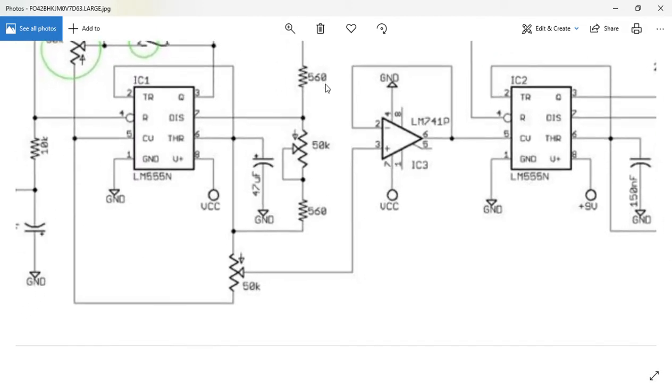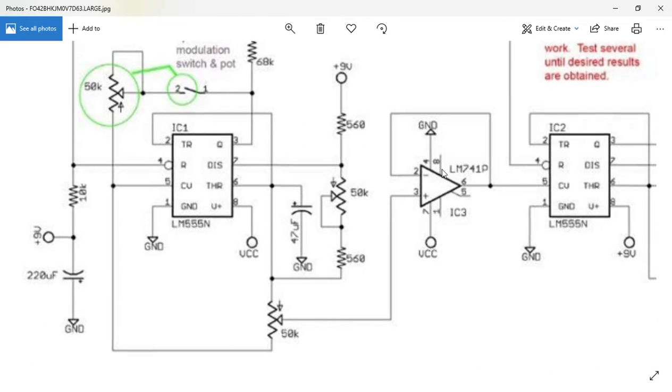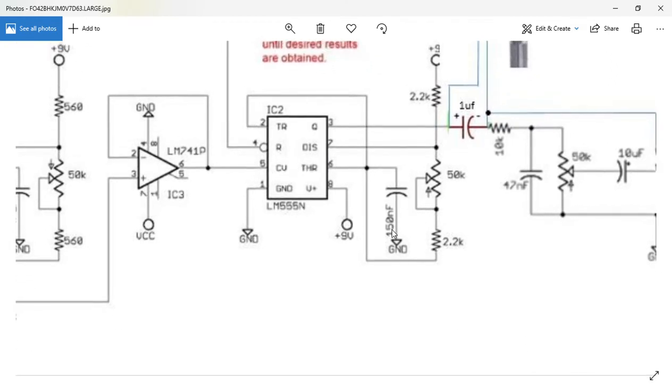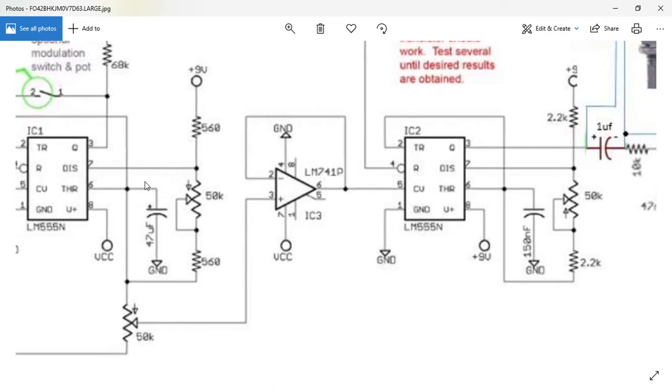The first one, you can see that it's 550K here. The timing capacitor on this is 47 µF, so I'd call that a big-ish capacitor. On the other side, this is 150 nanofarads. This one is much smaller than this one, which means this side has higher oscillations than this side, in a nutshell.